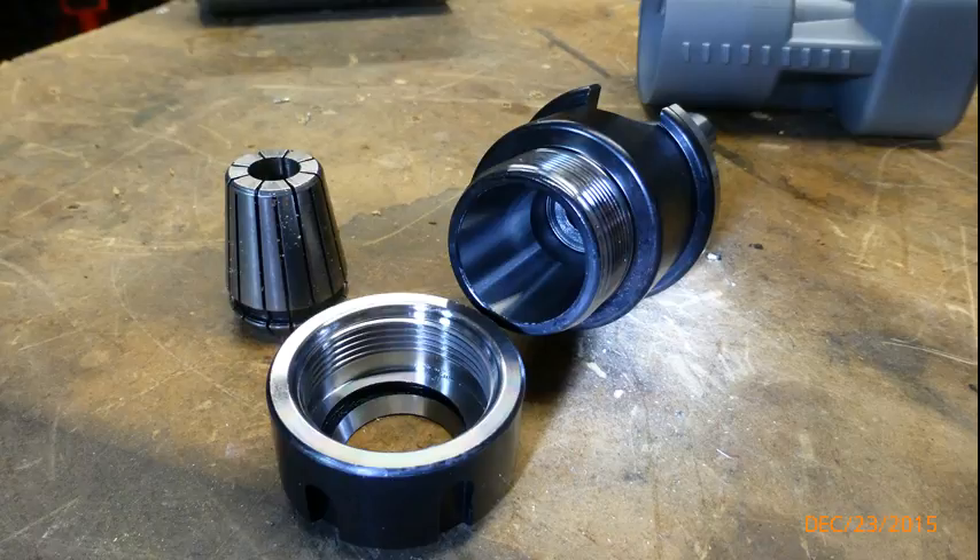This here is the arbor that I intend to replace, so it has an NT30 taper at that end and a quarter inch key. The reason I'm replacing this is because this one has a very small bend about there — it's about twelve hundredths high at this point compared with the shaft, and rather than try and straighten it I decided to make a new one.